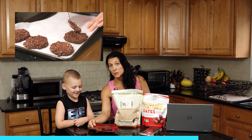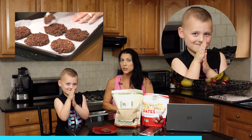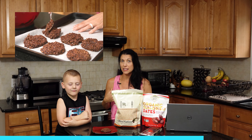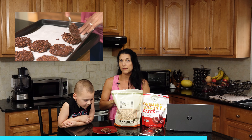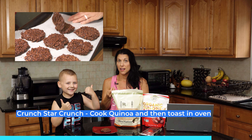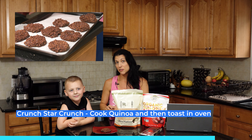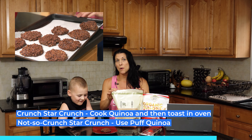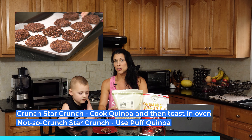I'm going to give you two tips about a star crunch today. If you want it traditionally crunchy like we had as kids, you might want to cook quinoa and then toast it in the oven until it gets nice and crunchy. If you don't care about the crunch but you're looking for the flavor of a star crunch, then you can use the puffed quinoa, which does not stay crunchy in your snack.